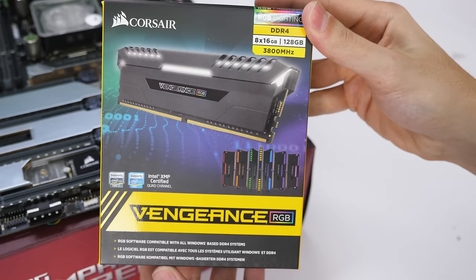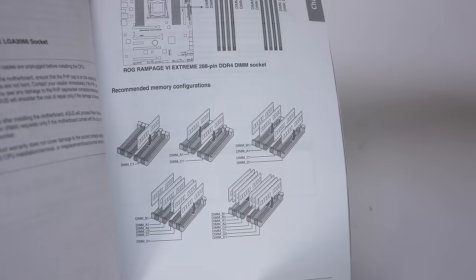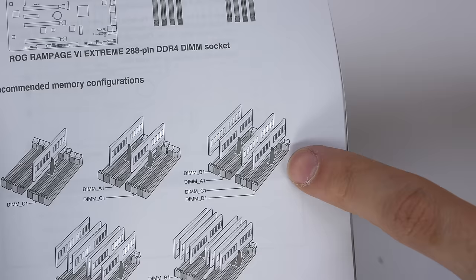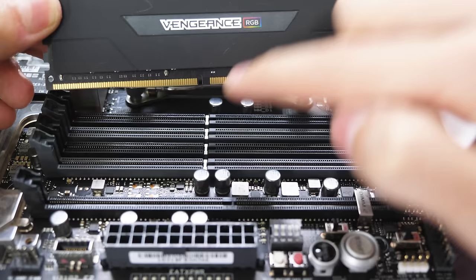Next, install the RAM sticks. The order matters if you're installing two or more on a board with more than two slots. Usually the order is listed right on the motherboard, but if not, check the manual. Since I'm using four RAM sticks, the first slots for quad-channel support are A1, B1, C1, and D1. Align the notch on the slot with the gap on the RAM stick and gently press down on both sides until it snaps in place.